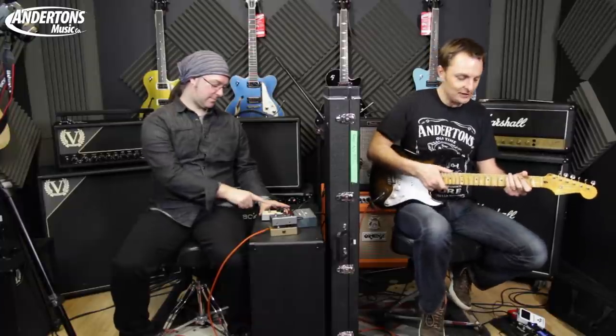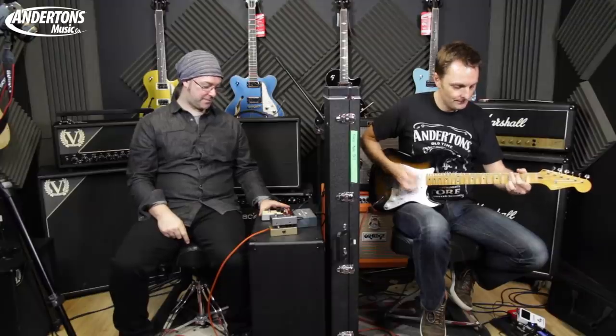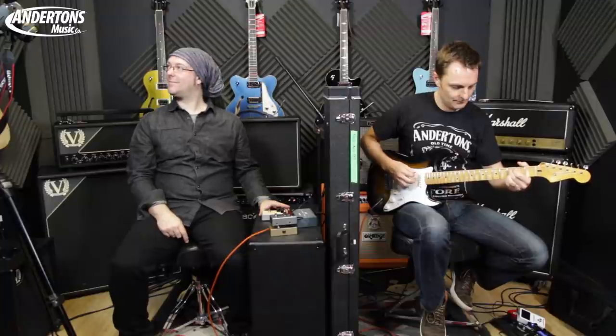So this is what the amp sounds like completely clean. Rob, if you'd like to engage - I'm engaging the button on this random pedal.